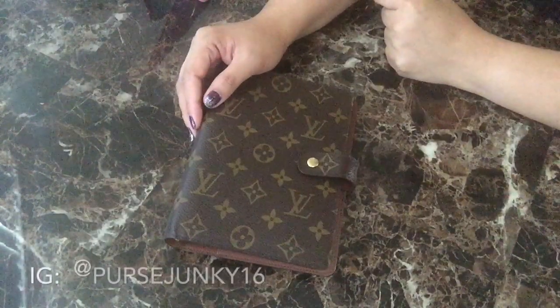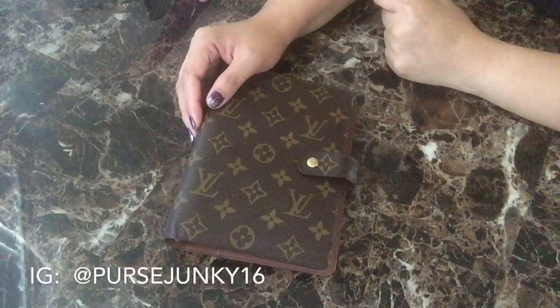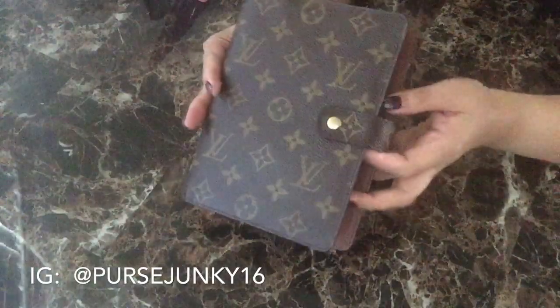Hi everybody! Welcome back to my channel. I'm here to do a review on the Louis Vuitton Agenda in the MM size.